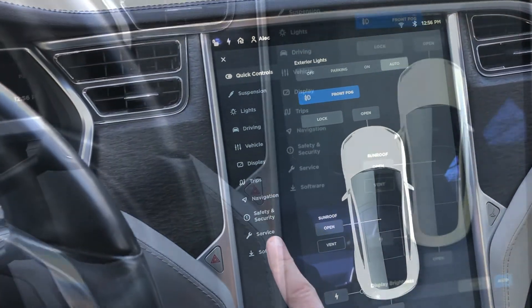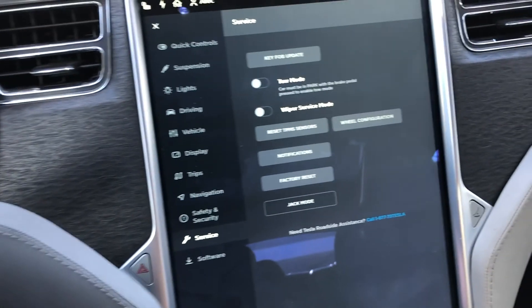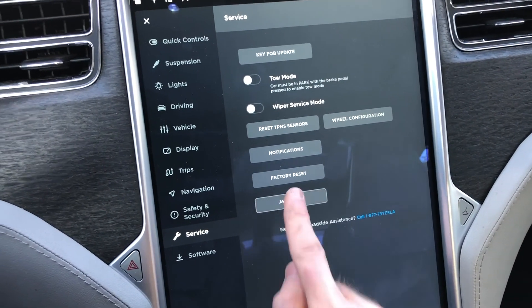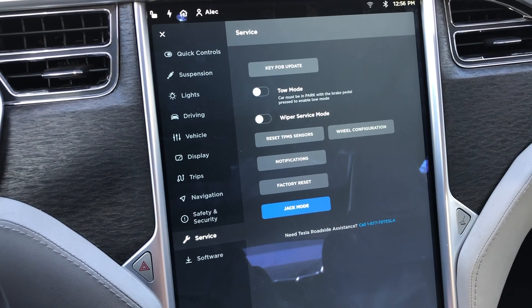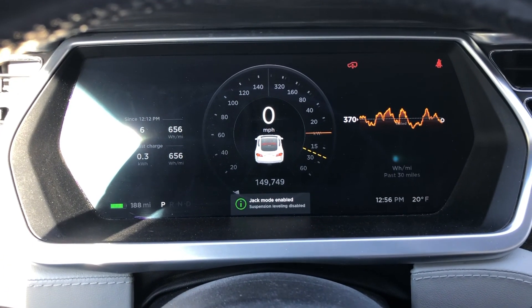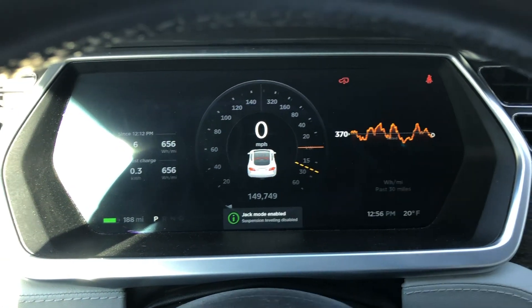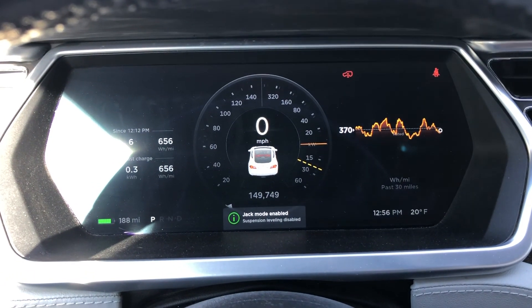We'll go into the main screen, go to Service, and we're going to enable jack mode. This will stop the air suspension from trying to automatically level the car. You can see the little red notification up there that jack mode is enabled.